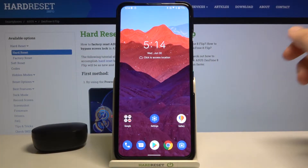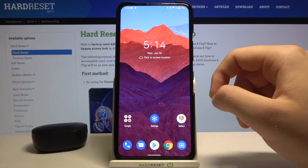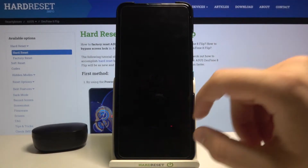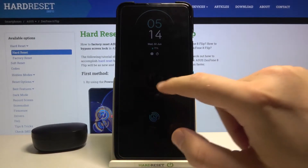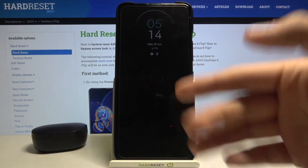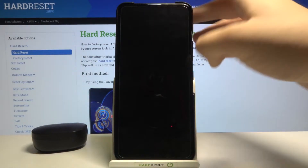Welcome! In front of me I have the Asus Zenfone 8 Flip, and today I will show you how a fingerprint sensor works when you put on your display tempered glass. As you know, in this smartphone you can find a fingerprint sensor built into the display, and as you can see I have tempered glass here, and I will show you how it performs. So let's check it.